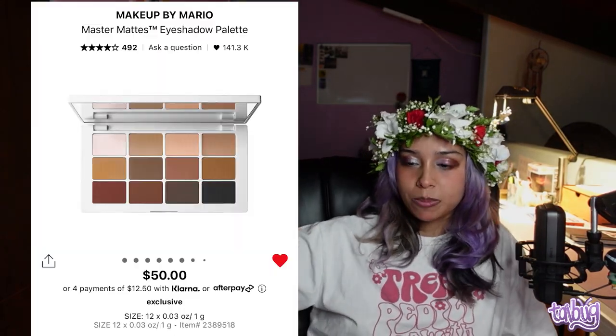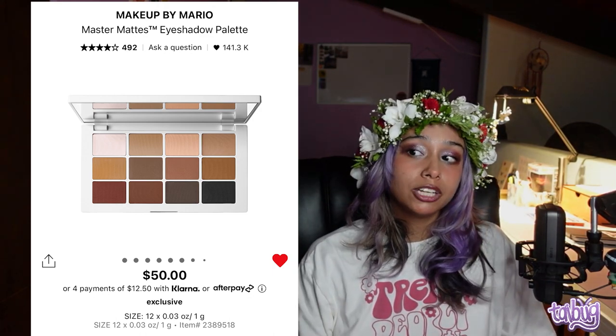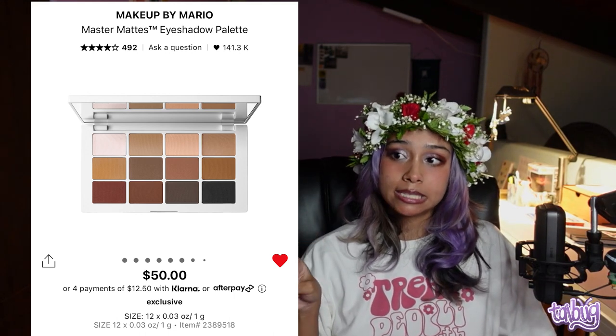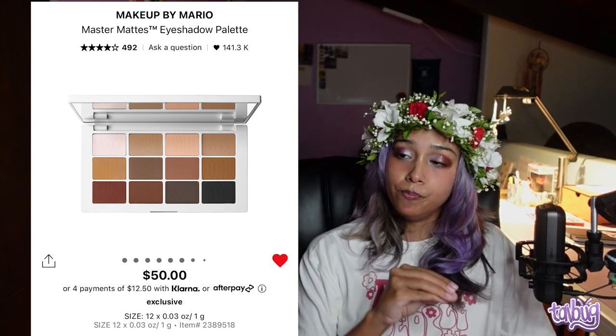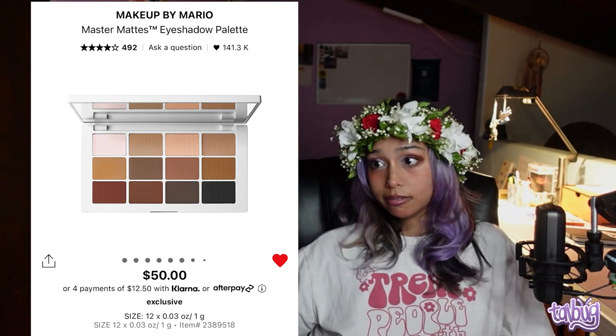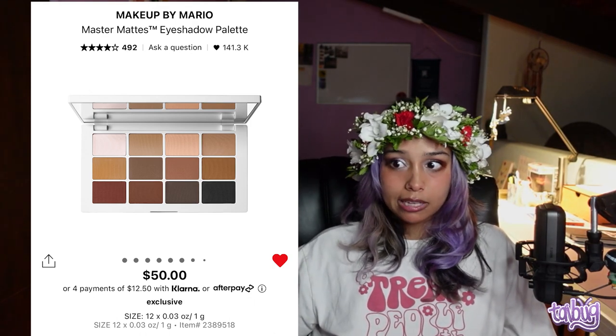Now eyeshadow palettes. I'd be remiss not to recommend the Makeup by Mario Master Matte Eyeshadow Palette. It has all the tones you need for most looks — especially for people who don't like colorful eyeshadow. It goes from light browns to mid-tones to dark browns all the way to black. You won't need any other palette if you get this one. It is definitely worth the price.